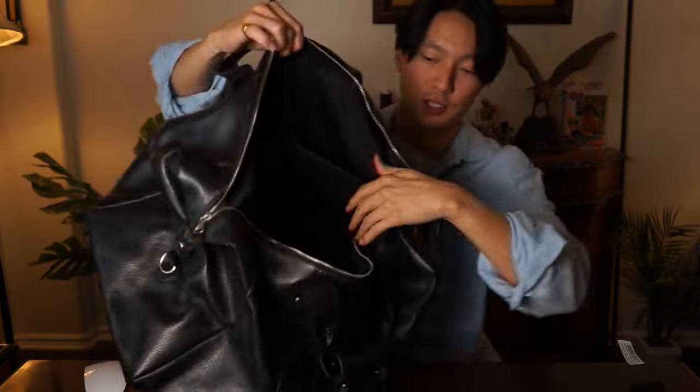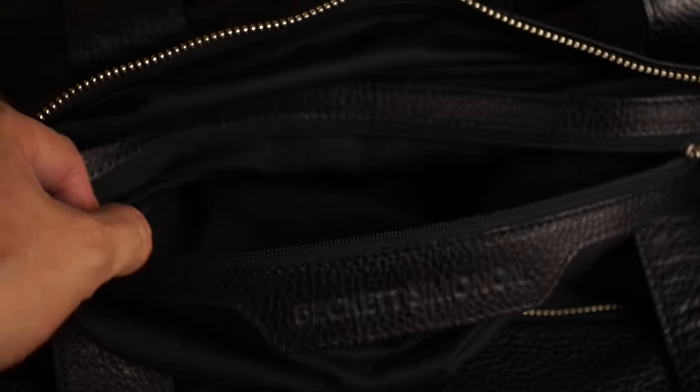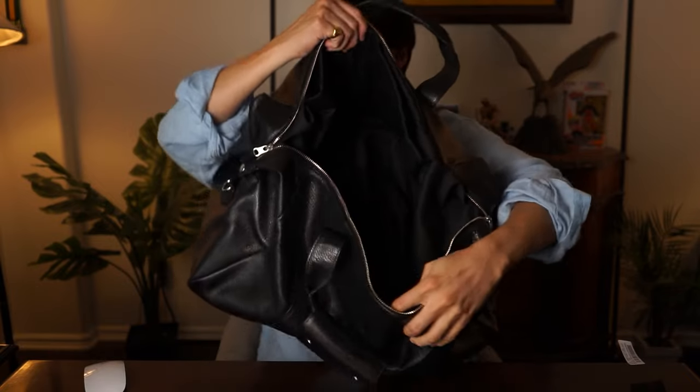Inside the bag, starting on the inside you have a nice leather pocket with a zipper — the zipper is a lot smaller than the one on the outside. You have storage space; it's pretty deep. You can place your phone, wallet. Then on the other side you have two storage compartments that are actually padded on both sides, so if you have anything that needs a little more protection, this spot would be it. It's definitely bigger than just a water bottle slot — I can open my hand completely and still have enough room on both pockets. It looks like it's split 50-50 in terms of the bag width with the pocket size, and then you just have a big empty space in the middle.